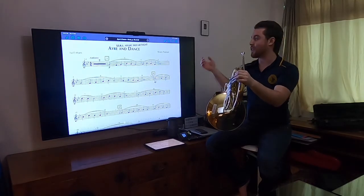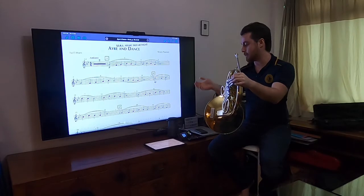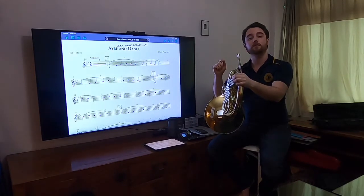We are playing a new piece called Aaron Nance by Bruce Pearson. It's a beautiful piece. We'll talk more about that in a little bit, but what we need to start with is the basics.